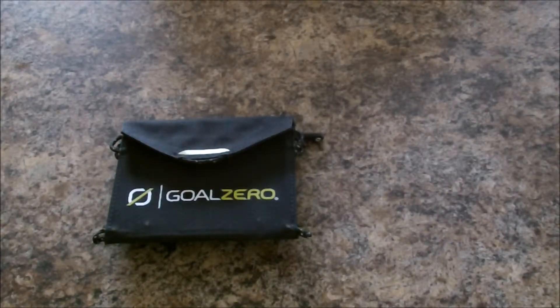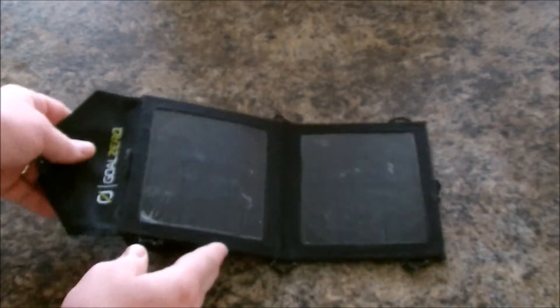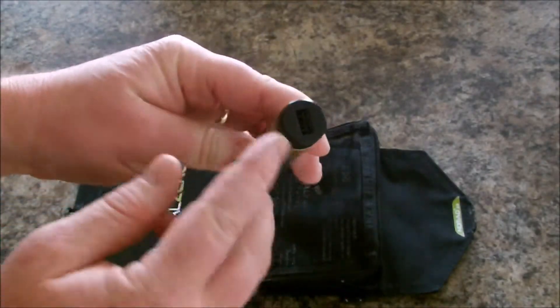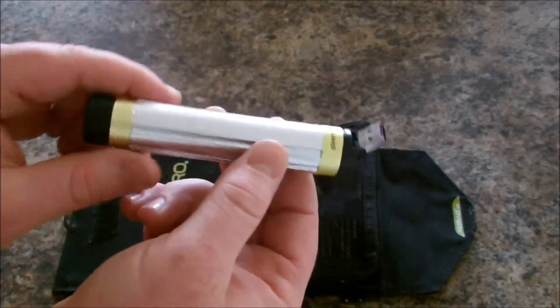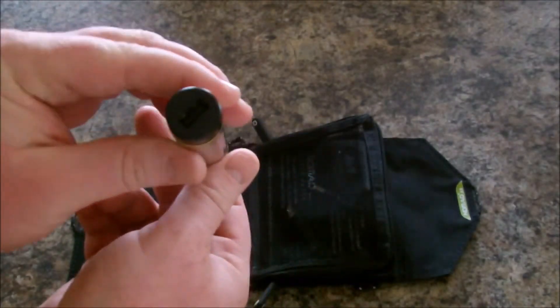Hey YouTube, Red Mountain Review here. What do you have for your emergency power? Here's just one of my emergency power setups — this is the Goal Zero Nomad 3.5 kit with the Switch 8. It's a three and a half watt solar panel and it comes with the Switch 8 cell, a battery cell. It's got a USB female end and a USB male end to charge it, so you can charge this by plugging it directly into a USB or using the three and a half watt Nomad solar panel.